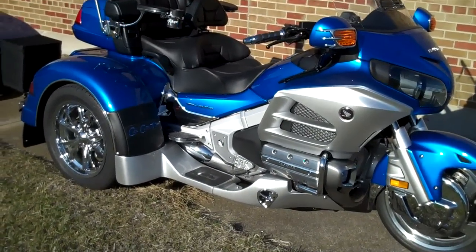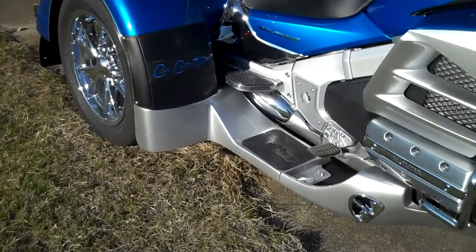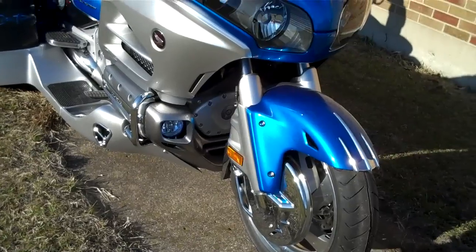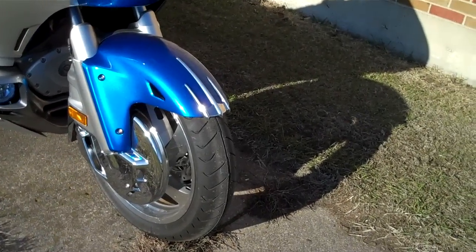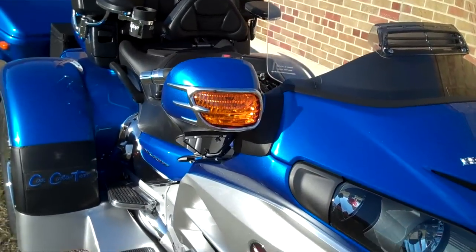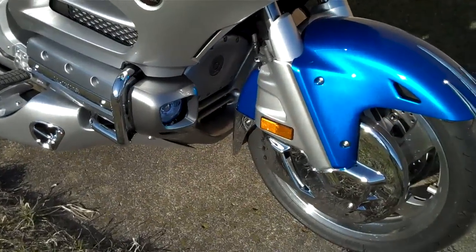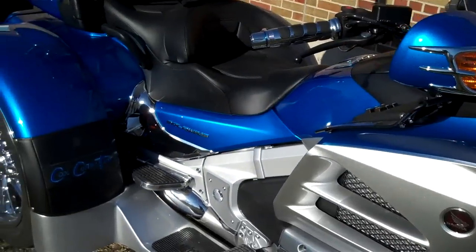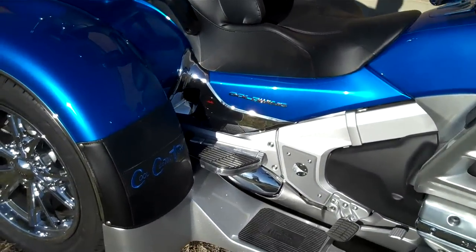We got fender bras, driving lights, a bunch of dagger chrome, mirrors, fender extensions, rotor covers, and chrome side panel.